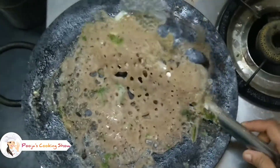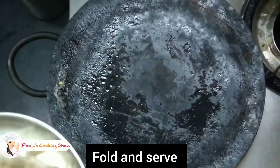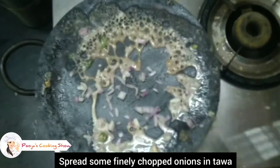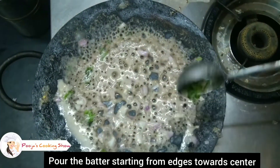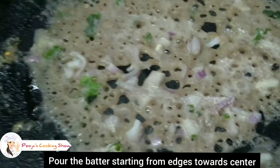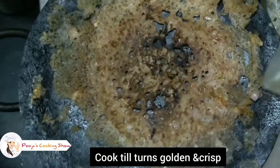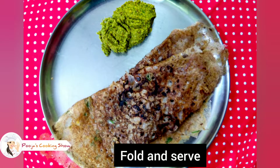Fold the dosa and add the onion topping. The dosa is soft and easy to turn. Ragi Goduma Rava Dosa is ready to serve. I will serve it with some coconut chutney on the side.